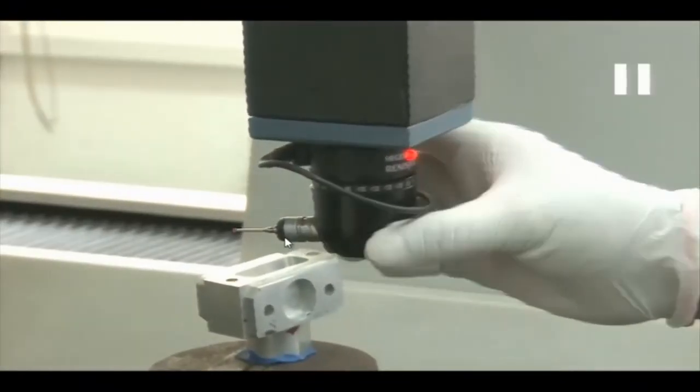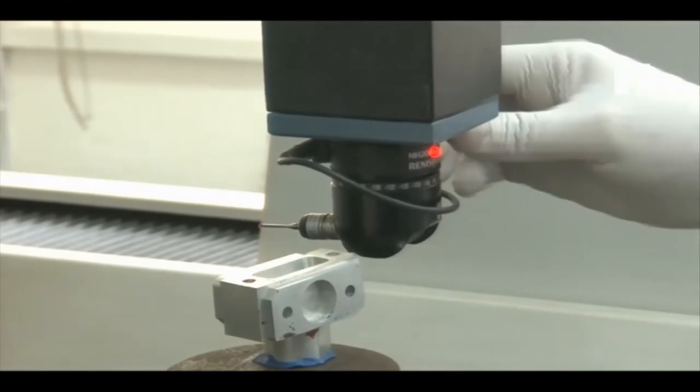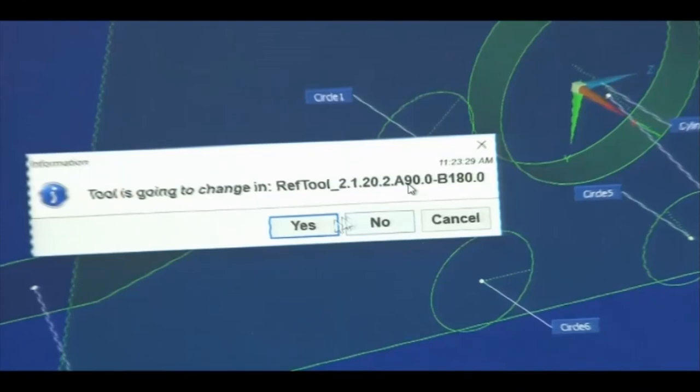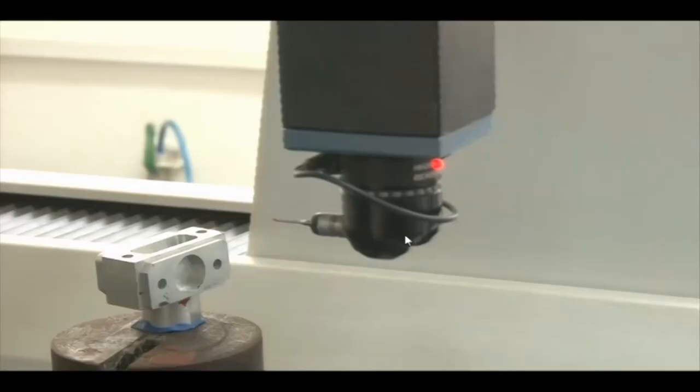Now I rotate the probe to A 90 degrees and B 180 degrees. This change in probe orientation must also be entered in the software — I input A as 90 and B as 180. We click Yes to confirm, because we are now going to measure the Y-Z planes in this new probe direction. The probe is locked in place using the locking nut and locking screw.